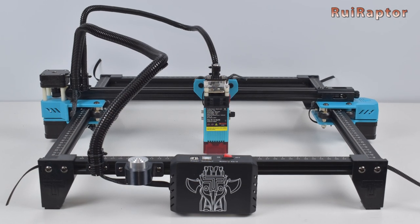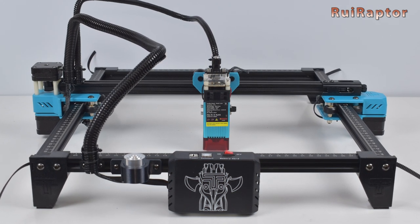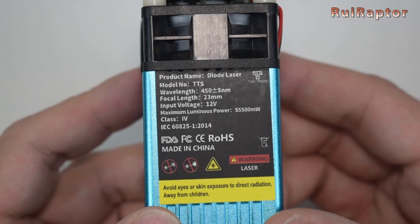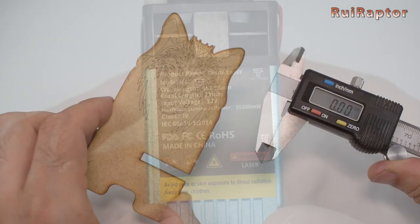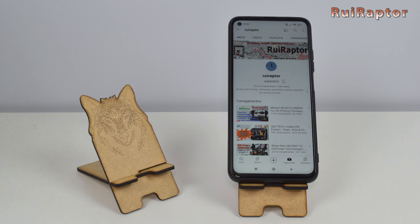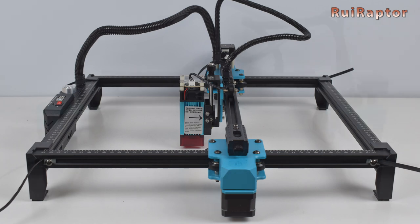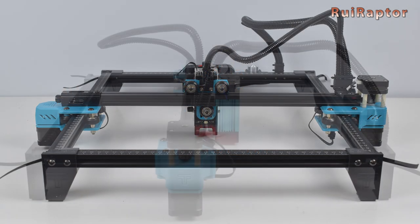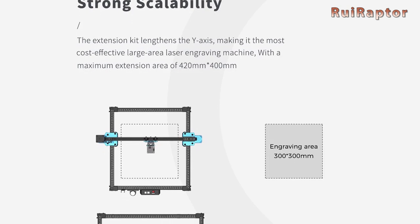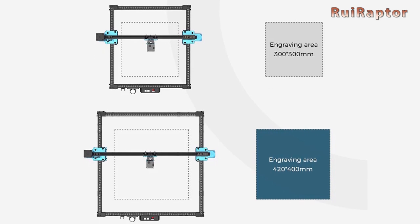This new model from Two Trees looks to be a good and affordable solution for those that want to start engraving and cutting with a laser. The 5.5W laser module produces good quality engravings at a very decent speed, and it can cut some materials such as 3mm MDF wood with just a few passes. The assembly is very straightforward and easy to do. The structure is made from aluminum profiles and a few plastic parts such as the blue carriages and the feet. The workable area is 300 by 300 mm, which is great, and if you get the extension kit, you can increase the workable area even more.